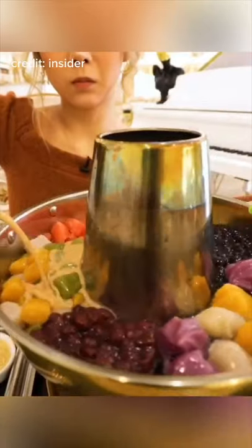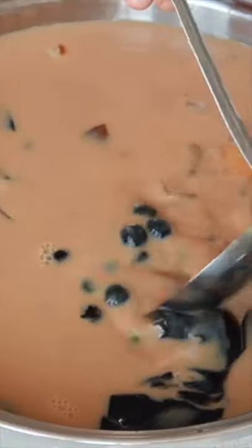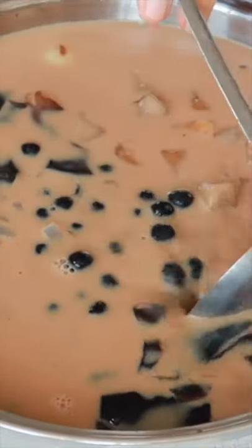Would you try boba hot pot? It's a viral dish that's been all around the internet and I've been so curious about it. Since I'm stuck at home, I decided to recreate it in my own kitchen.